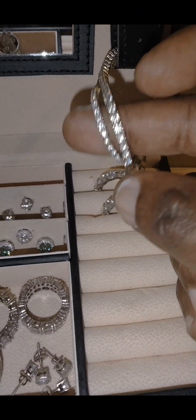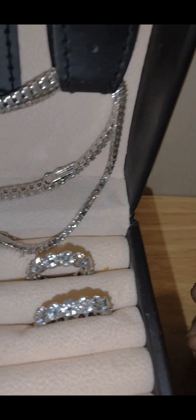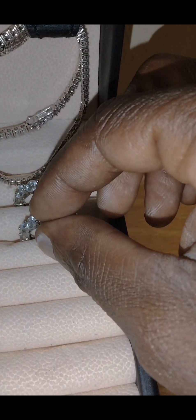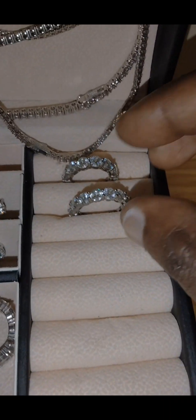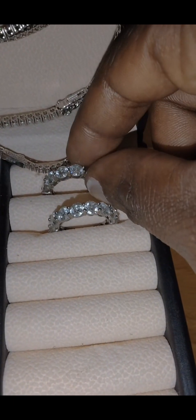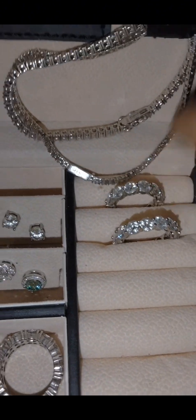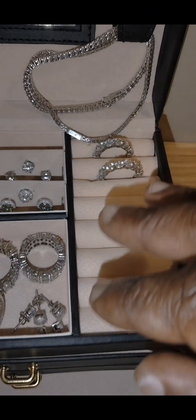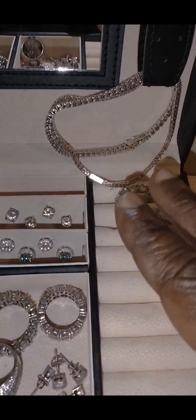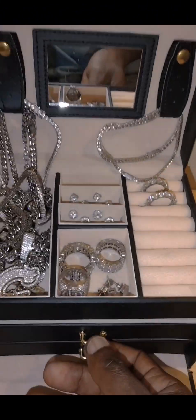These are my moissanite bracelets — beautiful shine. And the moissanite rings that I wear: size six and size eight. I was selling these rings but they are off the market now. I do wear these — not every day, only when I feel like it. So let's go into the drawers.